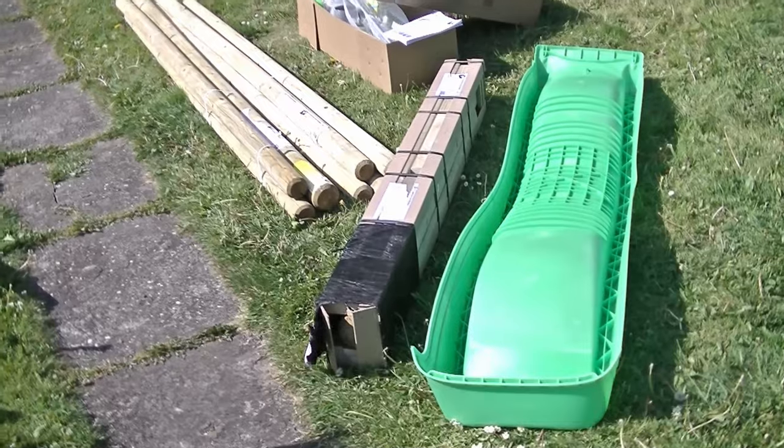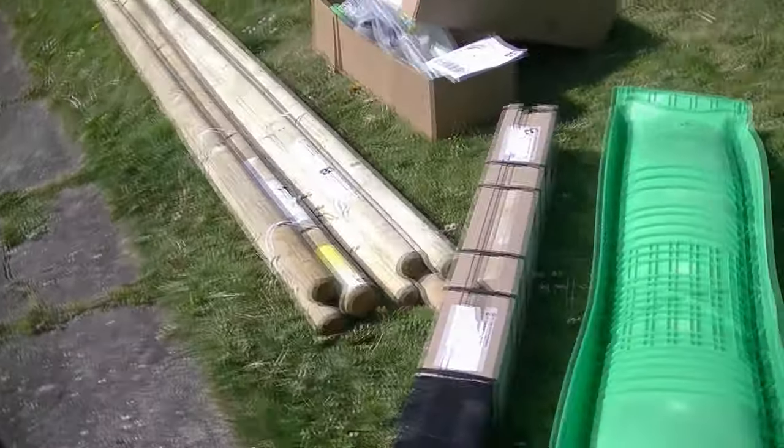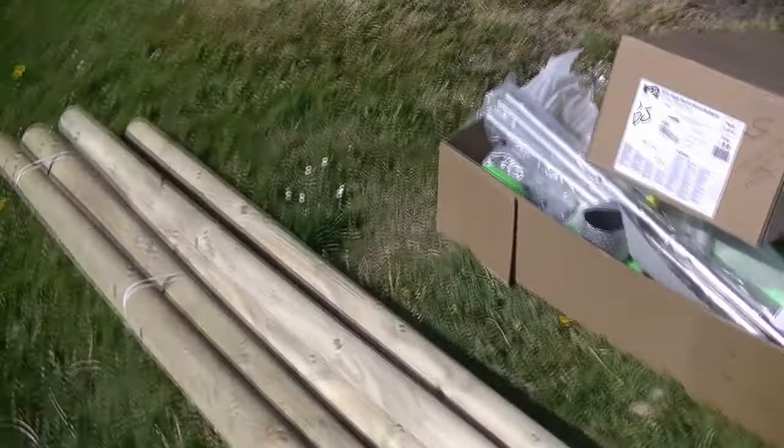You've got the long timbers in two packs, but they did actually come bound together. You've got a box with some smaller timber pieces, the slide itself, and then another box with all the metal parts of the swing.